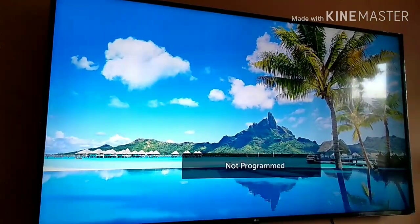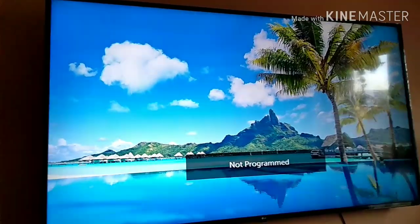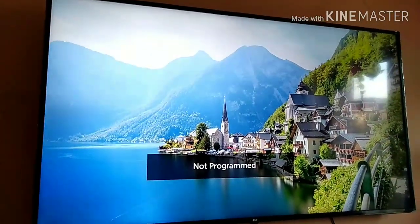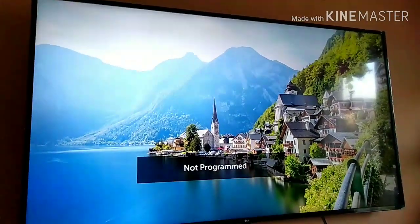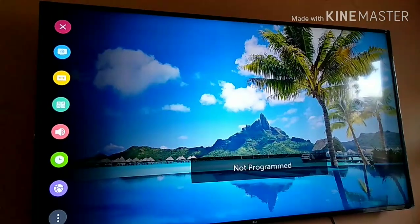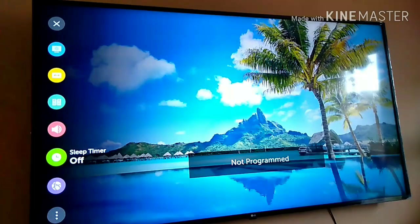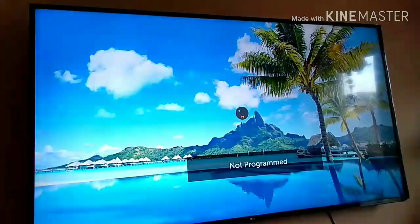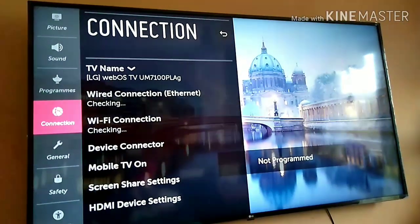Today I'm going to show you how to connect your PC to the LG TV. First, go to Settings, then Connection, and then go into Device Connector.